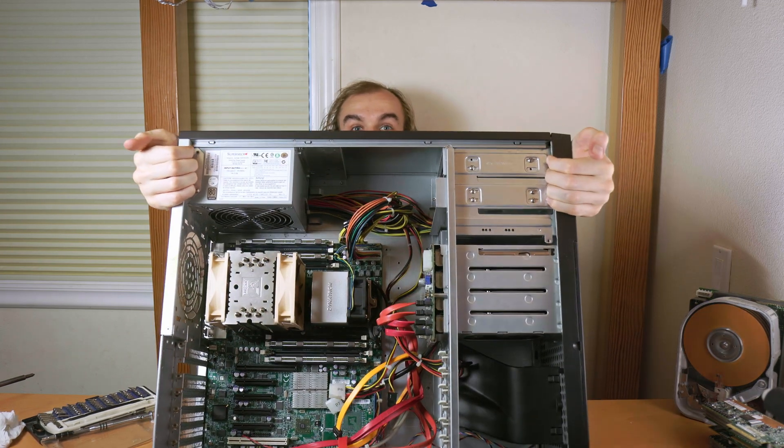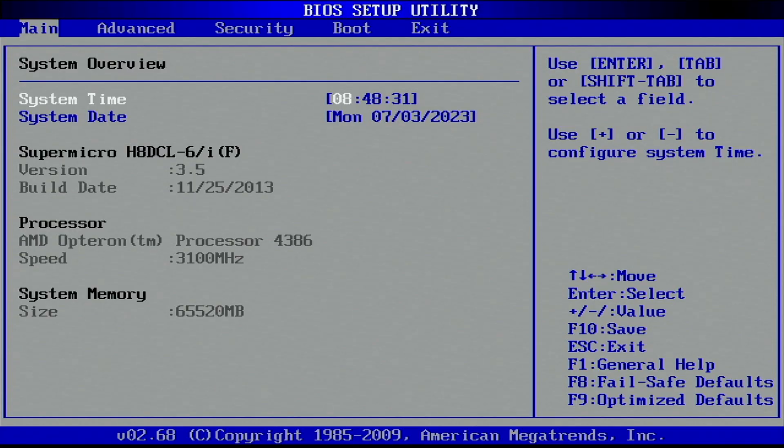The CPU and memory upgrades are done. Now the big question: will it post? My system posted without an issue with these new processors. It reports all 64GB of memory and my dual AMD Opteron 4386 processors. Now let's take a look at upgrading storage and expansion cards on this system.